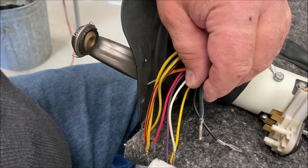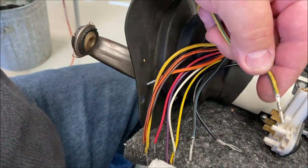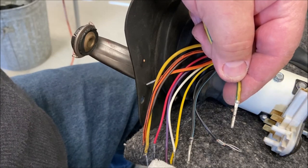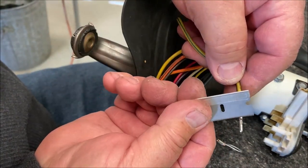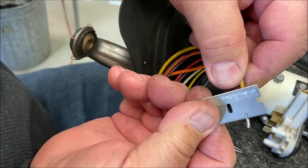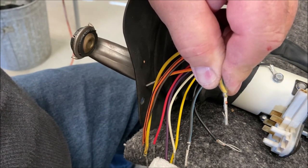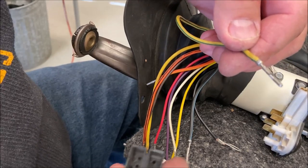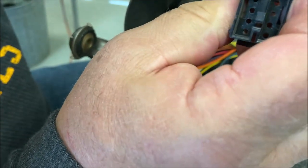I want to show you how to deal with these tabs. You have to bend them back out and pop them into their hole. I take a razor blade and go behind them — see how I'm behind the tab — and I just slightly bend it out with the razor blade. Then I pop it in the hole. This is the fat yellow-green wire, so that one goes in this hole. I can hear it click and it's in there now — see, it ain't coming out.